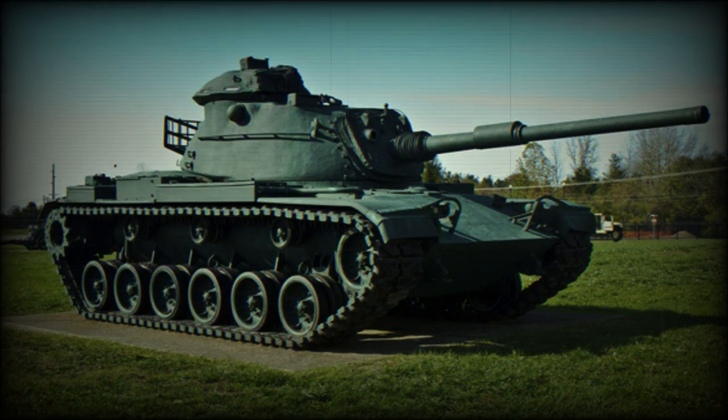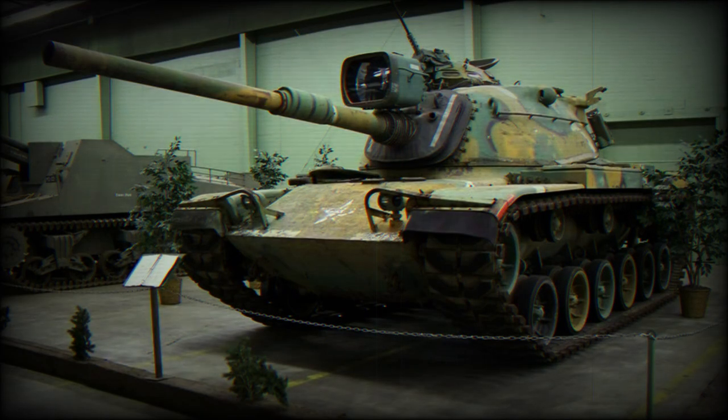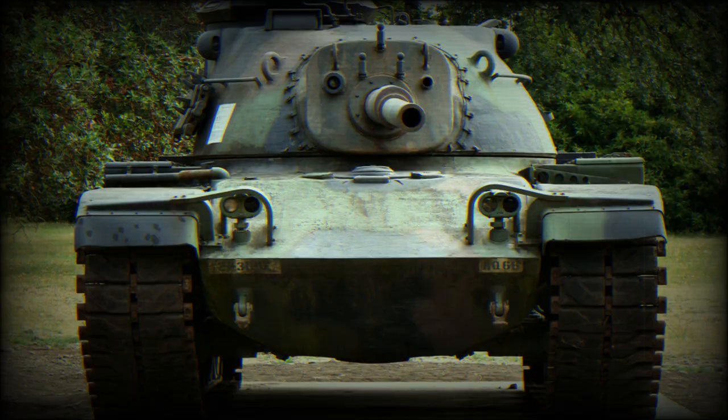Development of the M60 pattern began in 1957. It was designed to counter the threat posed by the Soviet T-54 and T-55 medium tanks, which were superior in all aspects to the US M48 medium tanks. First prototypes were built in 1958 to 1959.